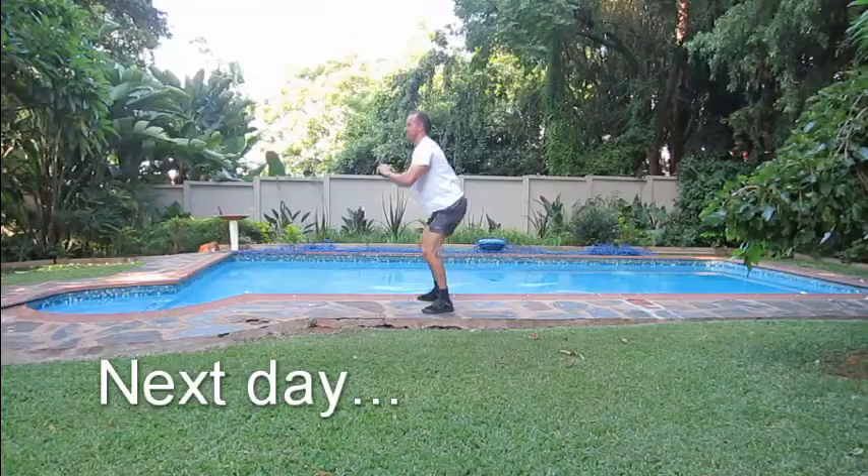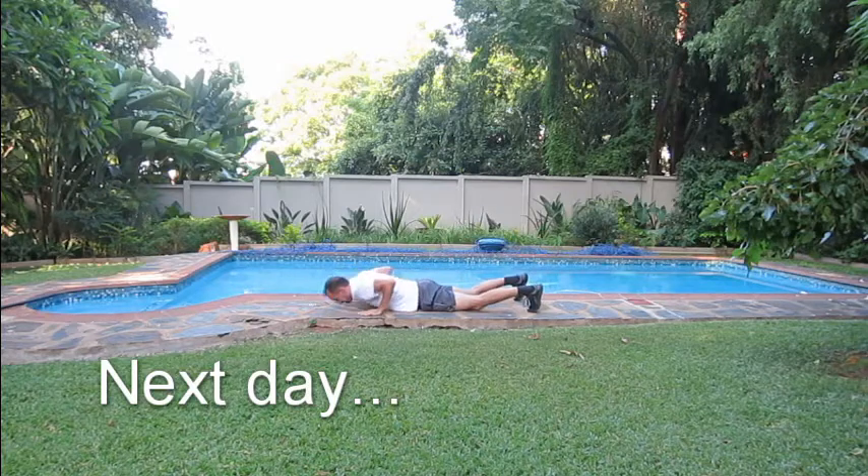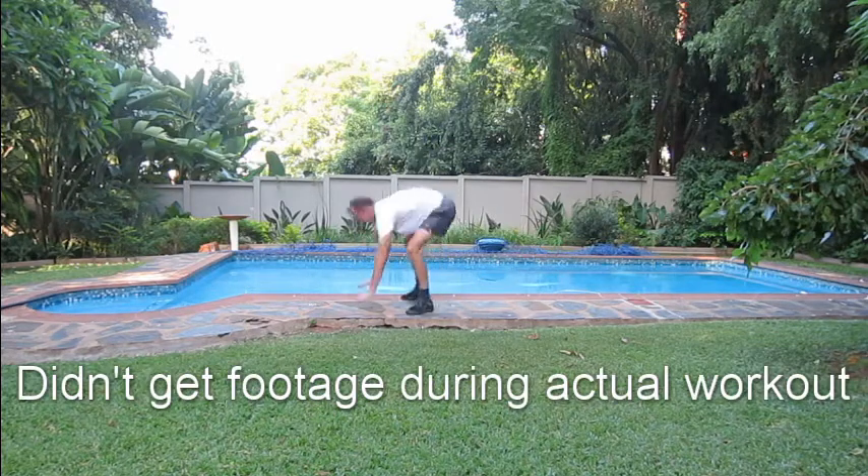What's up guys? I just finished doing a workout called the Triple Five Standard. I found it on WODwell and I've been wanting to do this workout for quite a while. Simple, straightforward bodyweight workout — you need to do five rounds of 15 air squats, 15 burpees, and 15 hand-release push-ups.